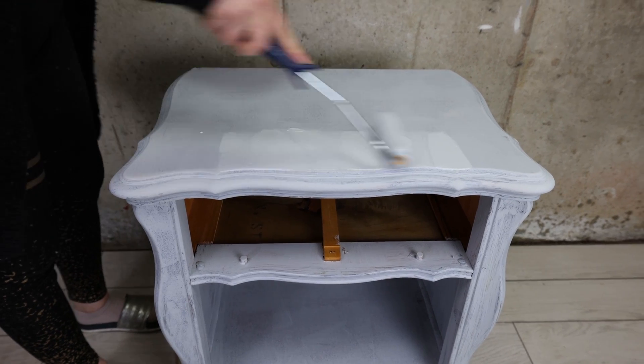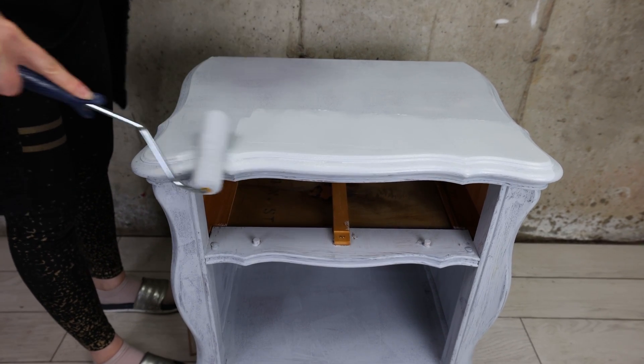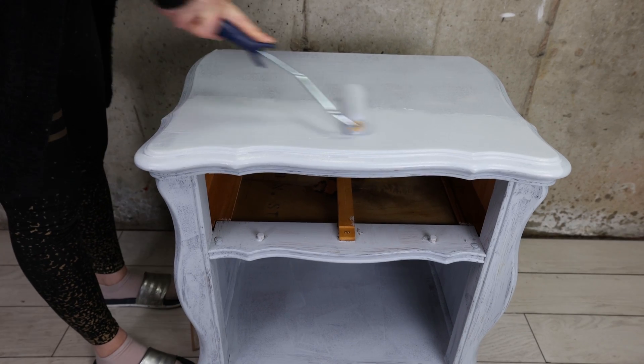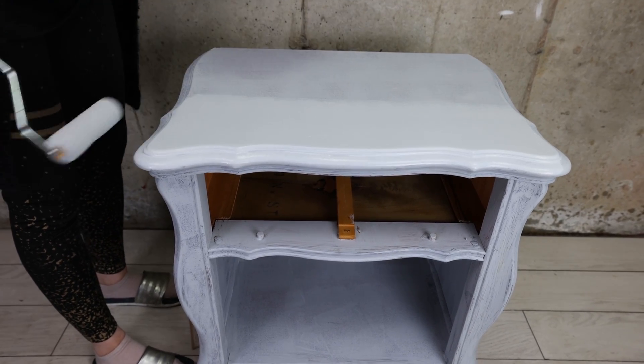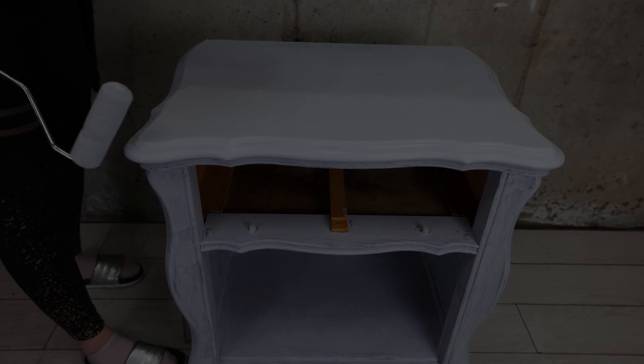I used two coats of primer for this — make sure to let the first one fully dry before you apply a second one. Once that was done and we blocked that stinky smell, now I can enjoy and paint this piece.